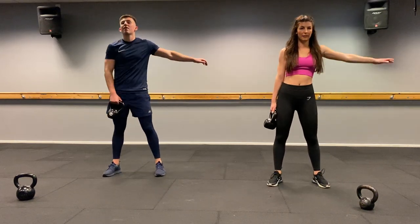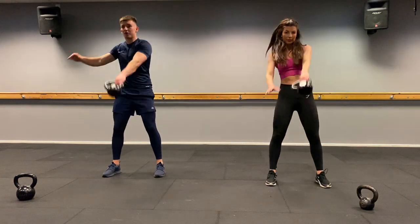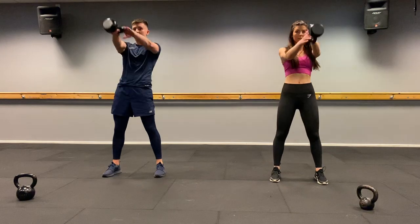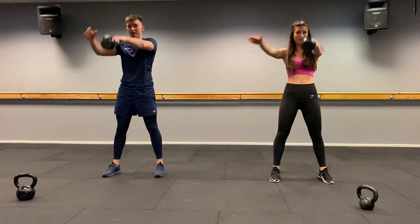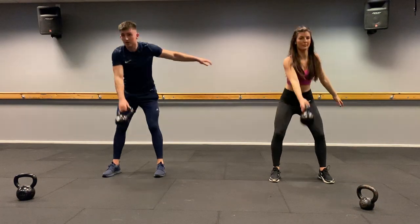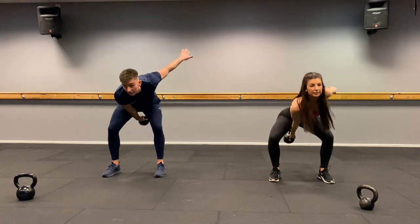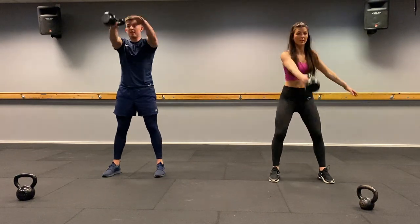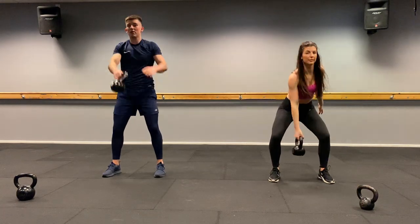Round three — 12 reps. Alternating swings: from here, one, hips through, two, three, four, five, six, seven, eight, nine, ten, eleven, and twelve. Well done.